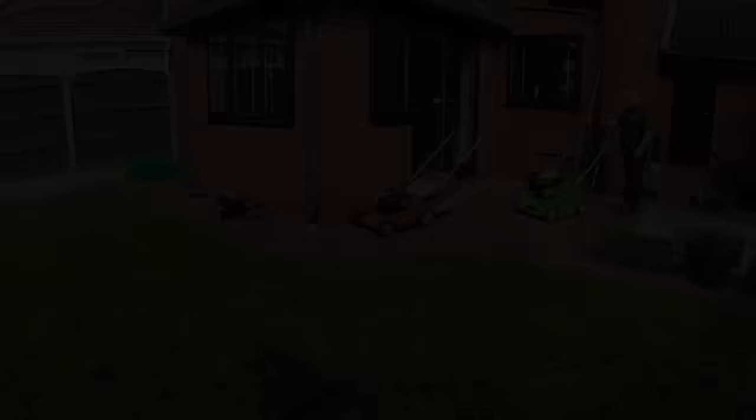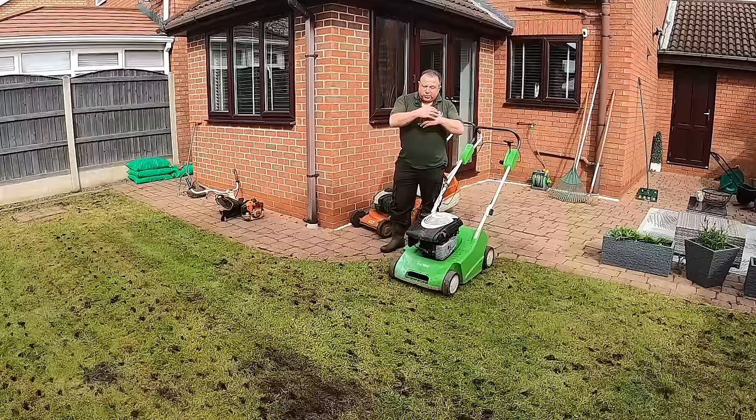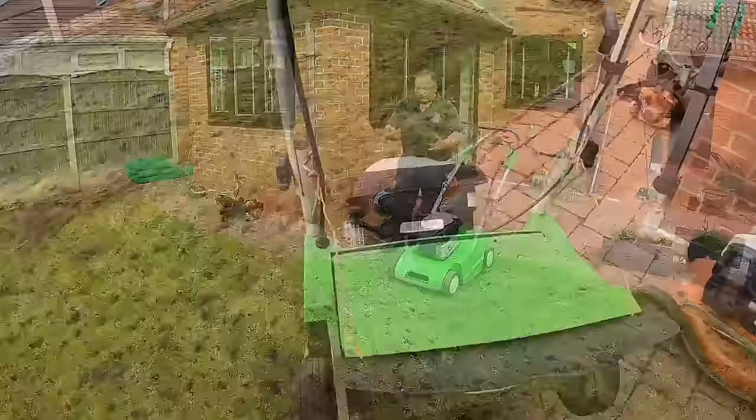The next thing I want to do is scarify the lawn, which is just a posh word for raking the lawn. If you were to get a garden rake — the one with the metal springy ones — and rake the lawn continuously, it's going to start dragging out bits of moss, bits of thatch and dead matter. This does the same. Sometimes cheap scarifiers will have little metal spokes, like little handheld rakes. When you get to the more powerful ones you get blades that cut in a little deeper — more aggressive, but they get more out in the same sort of time.